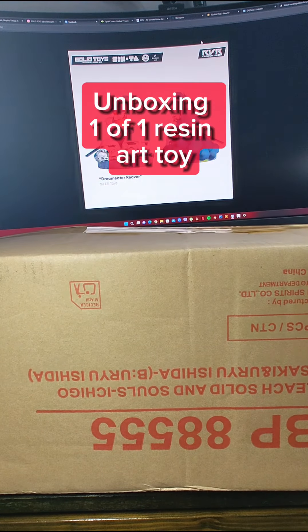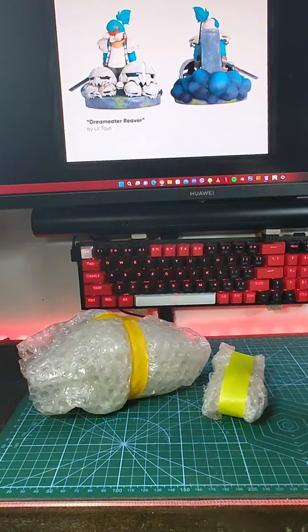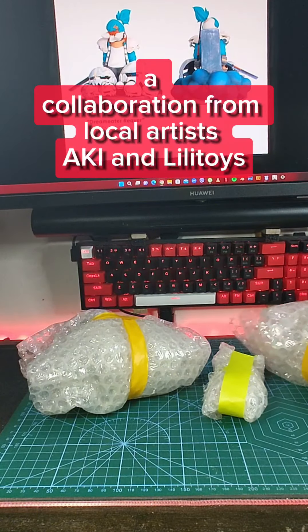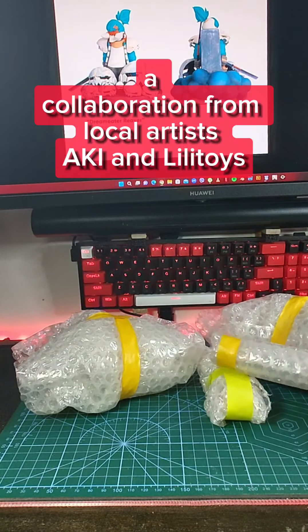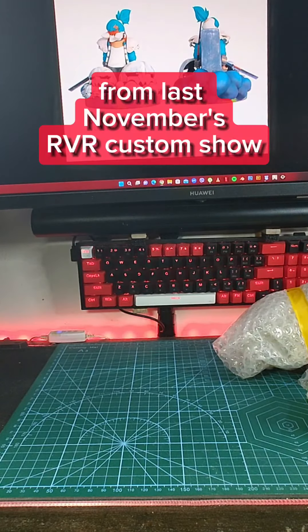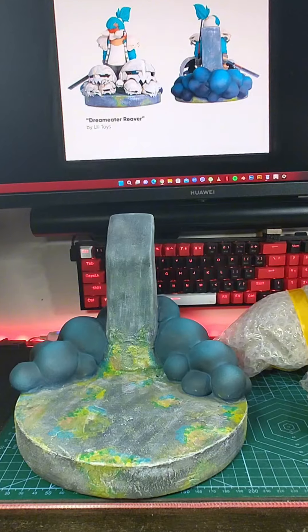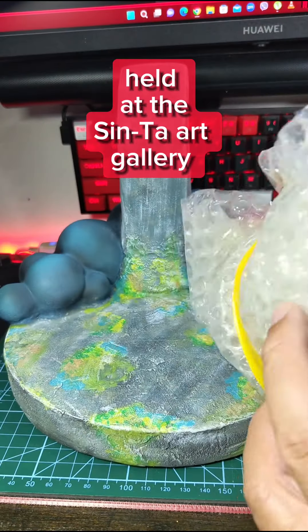Unboxing a one-of-one resin art toy — a collaboration from local artists a.k.a.i. and Lillitoys, from last November's VR Customs show held at the Centa Art Gallery.